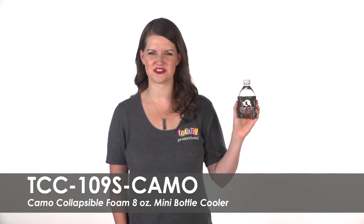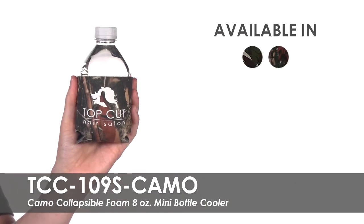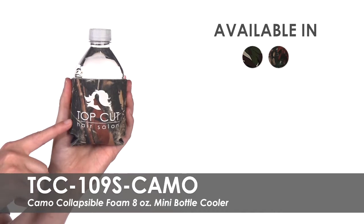Hi, welcome to Totally Promotional. This video highlights our Camo Collapsible Foam 8 Ounce Mini Bottle Cooler. These mini bottle coolers come in two camo designs for you to choose from.